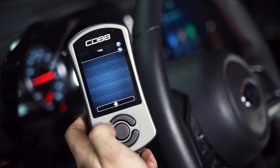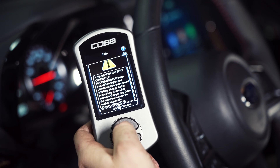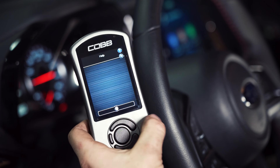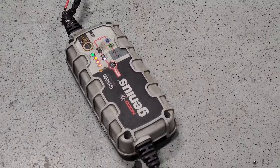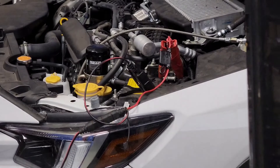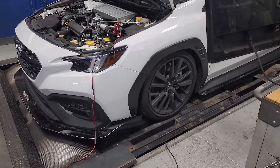After you select the tune that you'd like to flash to your vehicle, the next prompt is going to let you know to make sure that your battery voltage is above 12 volts, because we do not want the vehicle to die while it is flashing the ECU. This can lead to some very bad results — some of which can be very costly if the ECU ends up bricking, meaning it is unable to be written to anymore. If your battery voltage is a little low, or you just want to be on the safe side, hook your car up to a battery tender while you're doing this process.